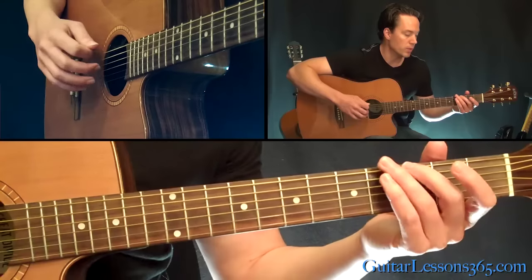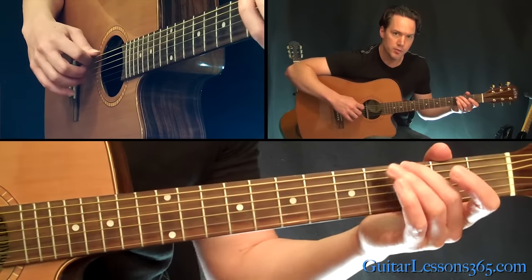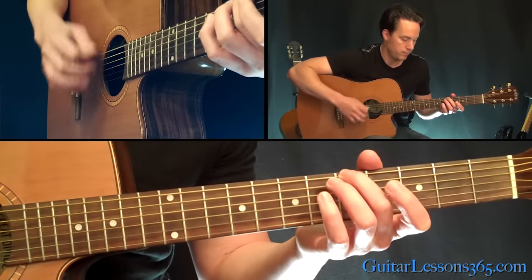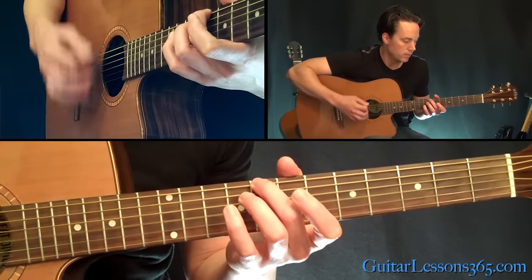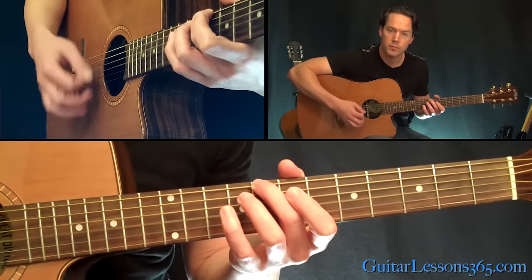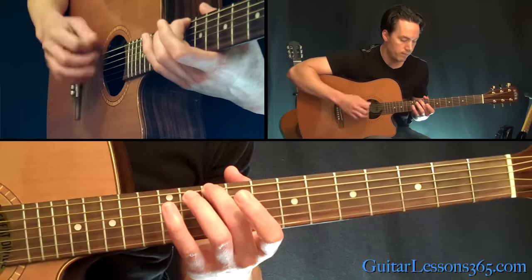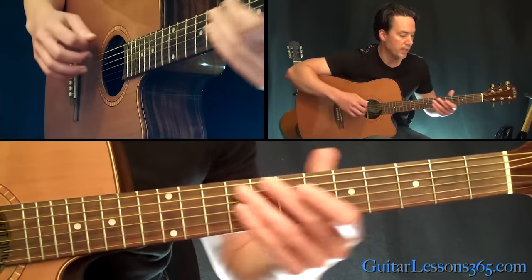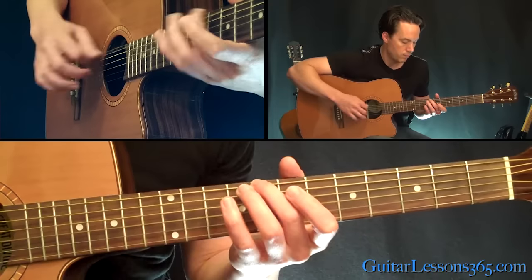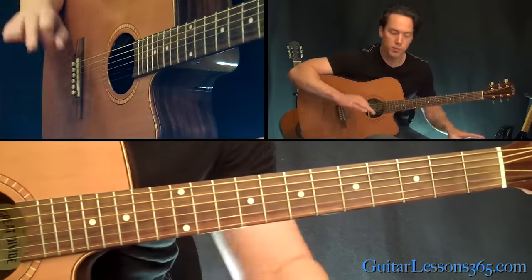Then we get to the verse. You're going to basically start with the third fret here — play the third fret by itself on the low sixth string with a little bit of light strumming on top. Then up to the fifth fret, then the eighth. Then the sixth string open, then the tenth fret, then the eighth. So that's the first part — that's when the vocals come in.